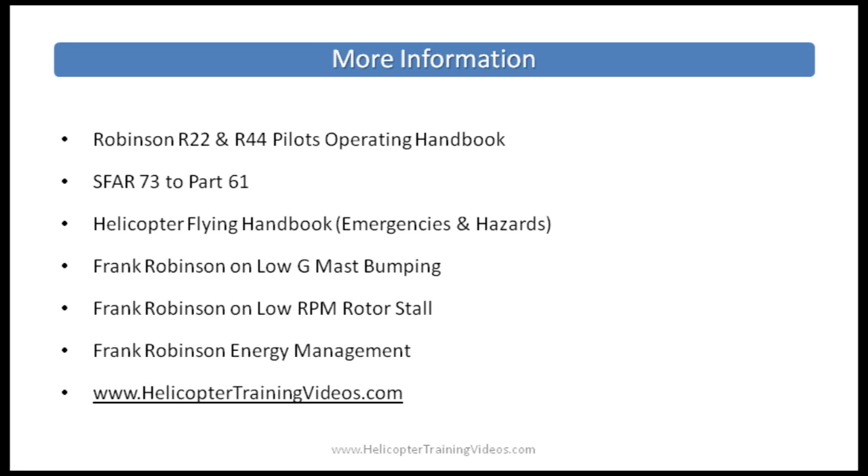For more information, read the R-22 and R-44 pilot operating handbooks, especially the safety tips and safety notices. Other recommended resources include SFAR 73 in Part 61 of the FAR AIM or the FAA regulations website, the latest FAA Helicopter Flying Handbook under the emergencies and hazards section, and three video links from Frank Robinson — creator of the R-22 and R-44 — talking about low G mast bumping, low rotor RPM, rotor stall, and energy management. Visit the Helicopter Training Videos website for more information. Any questions, corrections, or feedback — please get in touch.